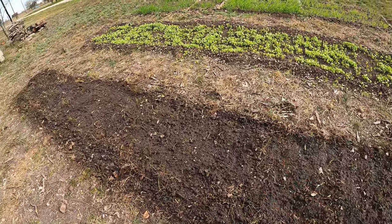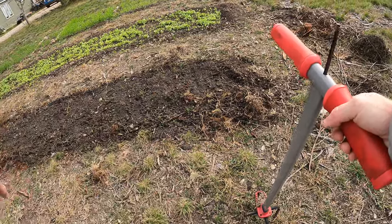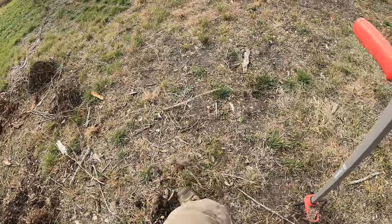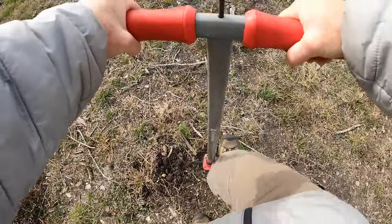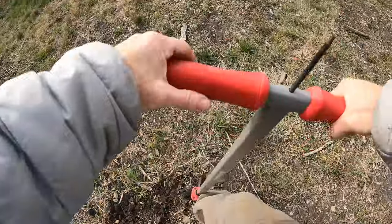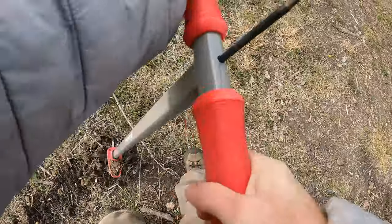While I'm at it I might as well till up another section here. I'm leaving some space in between, like I did before, so I can walk up and down and water. There are a lot of rocks and a lot of roots in the ground — it's really hard to do and takes a lot of physical effort. But it's worth it. Honestly I feel great afterwards — releases the endorphins, gets the heart pumping, and you get a good workout.